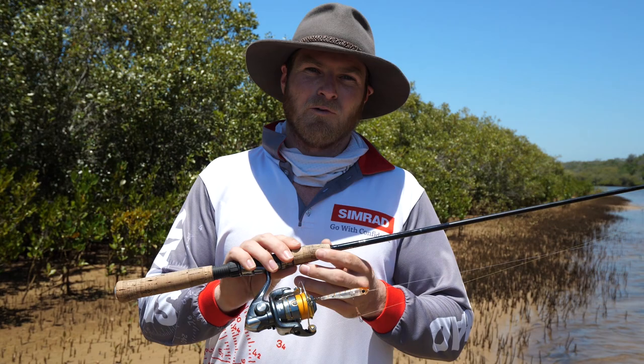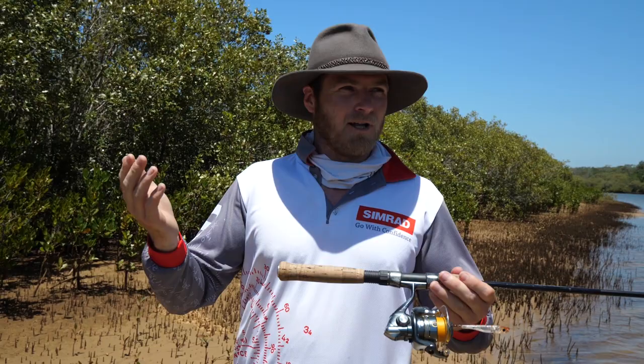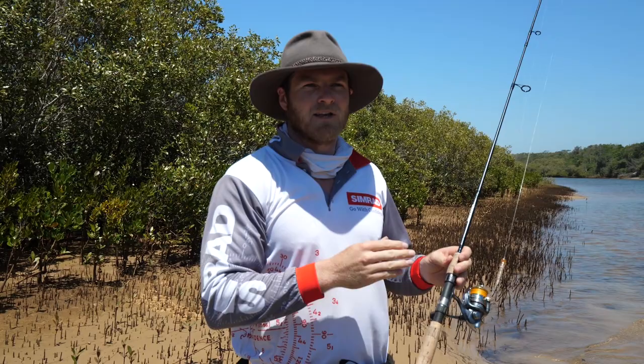If you've got heavy gear you just simply can't cast them. Now one thing you can use to your advantage is the wind — you'll see we've got a bit of wind around today, it's blowing down against the current, so we're using that wind to really get as much distance as we can with our lures and cover as much ground as possible.